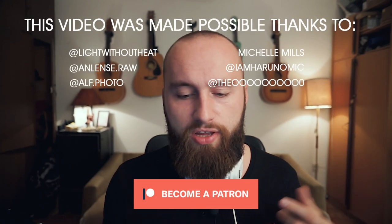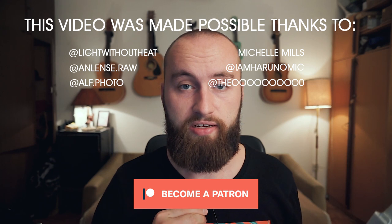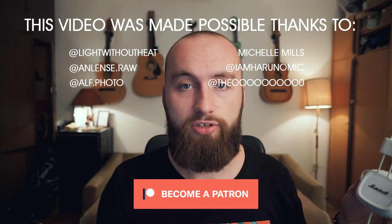Thank you guys for listening to my rant and as always, I'm going to see you guys next week. I think that was the most abrupt ending I've done in a long time. Also, I'm using the Fifine microphone right here, testing it one more time, because tomorrow is the first time I'm going to be using it out in the field. Good luck to me.